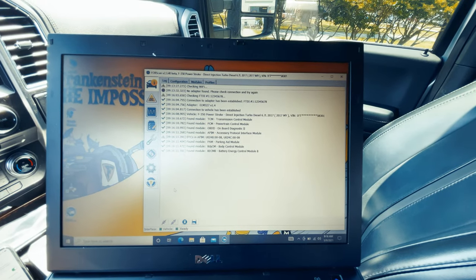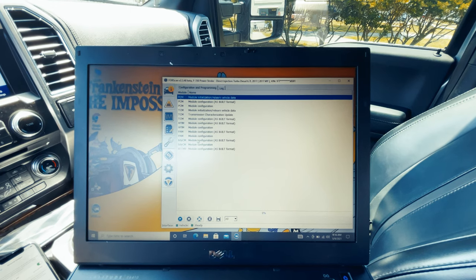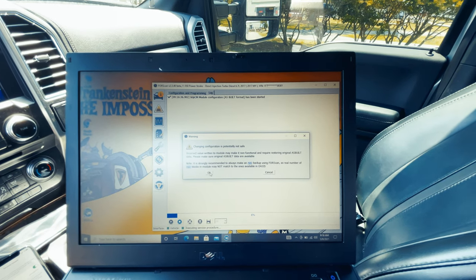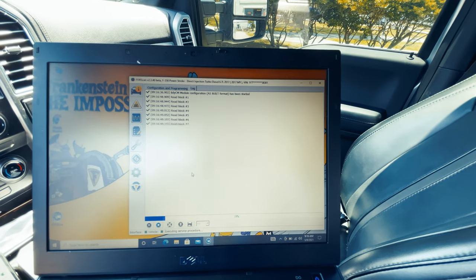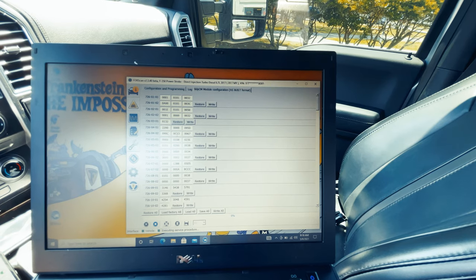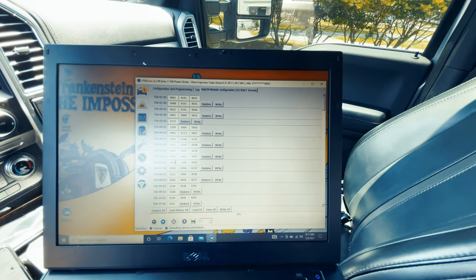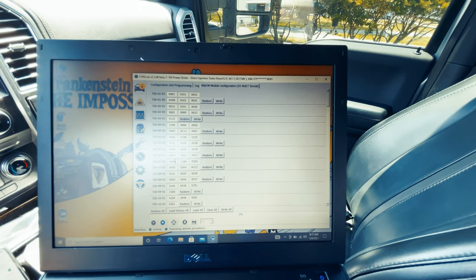You can see that it's found my truck, it's connected, and it's ready to go. Click on here, and depending on which module you need to upgrade, you can select it. It will give you a warning — meaning don't make bad choices here or things can go haywire. It reads all the codes, and then you get the code. What you're basically doing is logging in, and if I know that 726-0701 is the code I need to change, I go in, click the specific one, and change it from a zero to a one, or a five to a two, or whatever the program calls for. Then you hit write and it changes it.